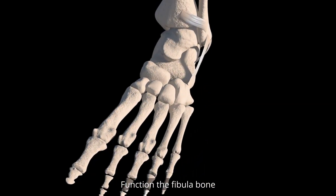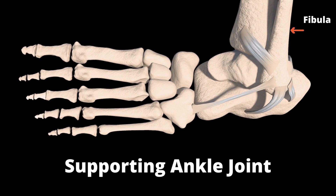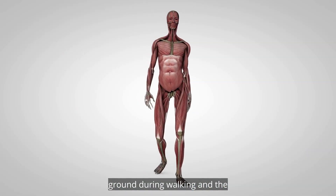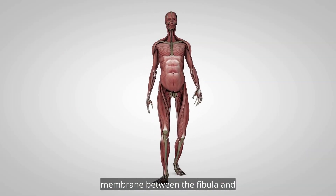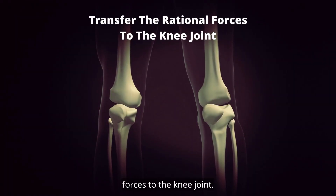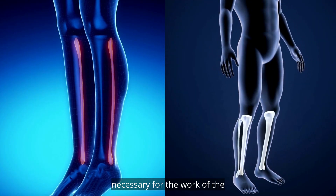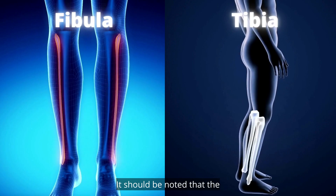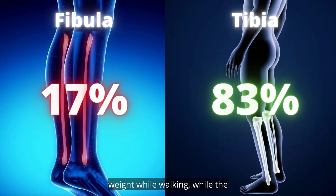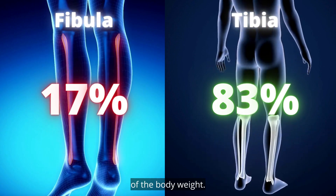Function. The fibula bone contributes to many functions in the body, such as supporting the ankle joint. The fibula contributes to the transfer of forces resulting from the ankle hitting the ground during walking, and the membrane between the fibula and tibia helps transmit rotational forces to the knee joint. Although the fibula is not able to bear a lot of weight, it is necessary for the work of the ankle, contributing to bearing approximately 17% of the body weight while walking, while the tibia bears approximately 83%.